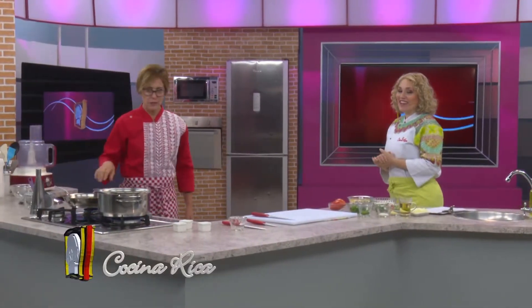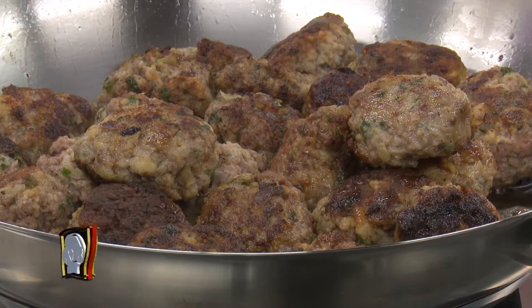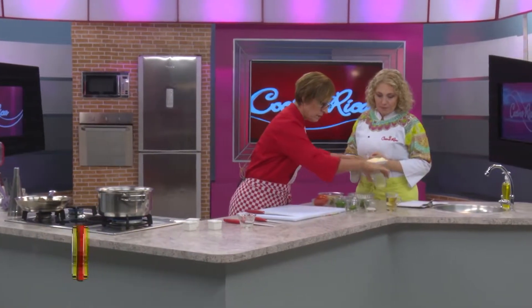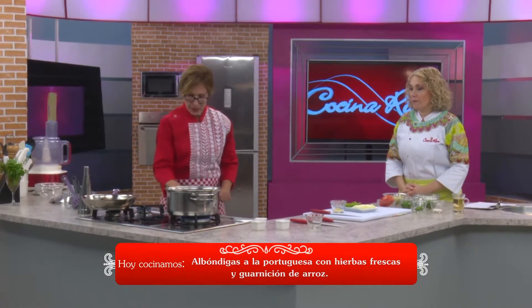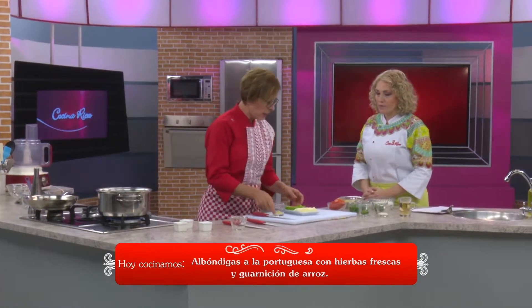We're back. Albóndigas — yes, albóndigas à la portuguesa with fresh herbs and a rice garnish. I see the poroto manteca — butter beans — what a delight! We are going to accompany with that, which identifies us very much. It has its season but its use has been lost a little, though most people love it because it brings memories of grandmother's home-cooked dishes. For the sauce, I have the albóndigas already made and sealed — they need to look like this. I set them aside and turn off this flame.